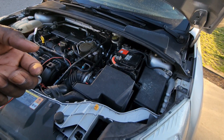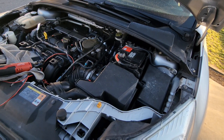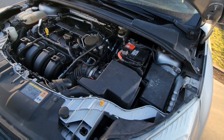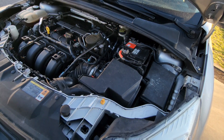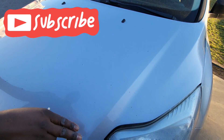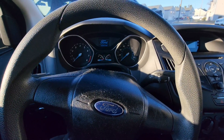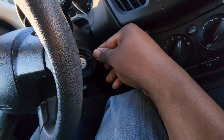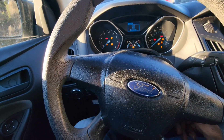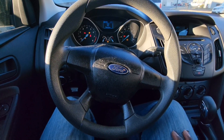Now you're going to go in the car and put it in the ON position for 10 seconds. I'm back in the vehicle — I'm going to put the key in and turn it to the ON position and hold it there for 10 seconds.